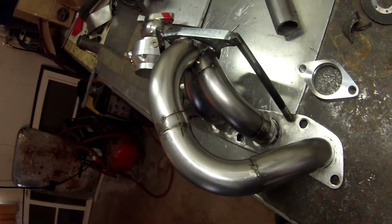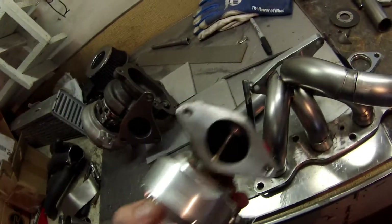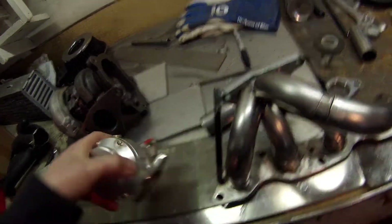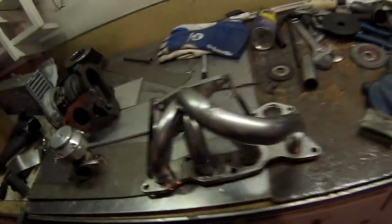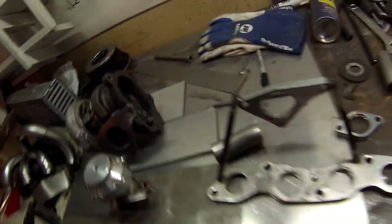I've notched all of the runners, everything how I want it. I need to put the wastegate on there and mount it. Not ideal, but that'll work. Just need to weld everything together, weld all that on there, put the wastegate on there, and then the manifold will be done.